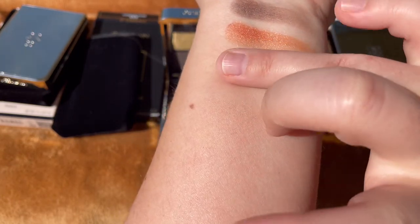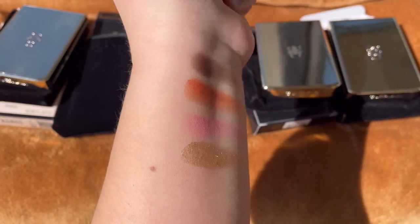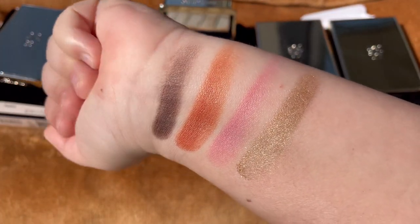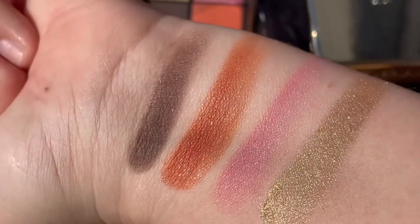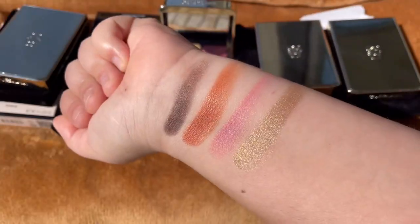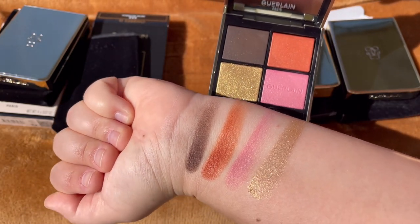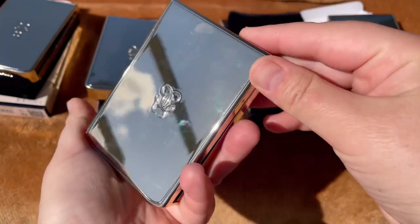I really like how they sparkle and shimmer. This one started to not swatch as well the first time, so I did a second pass for you to see the color payoff. Sunny days are going to be more often now so I'm very happy because I can do my swatches in direct sun. I cannot wait to try all of these on my eyes.